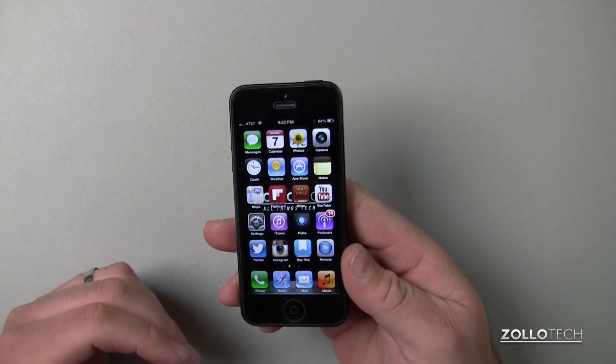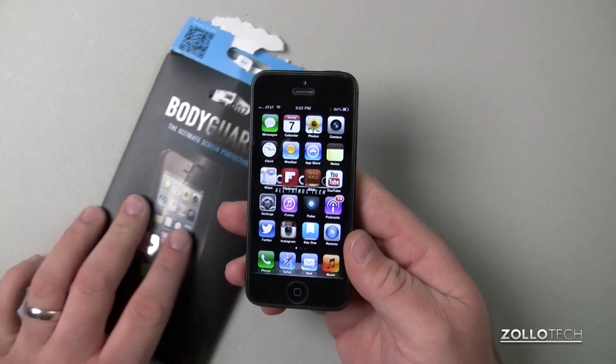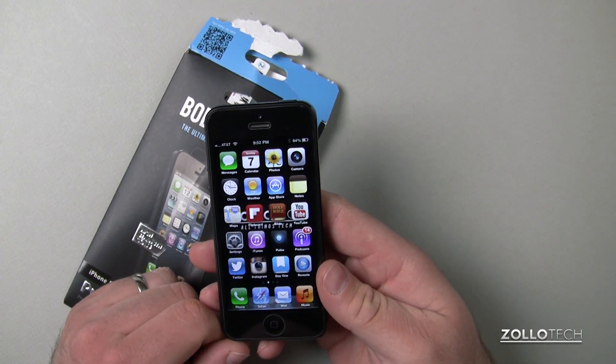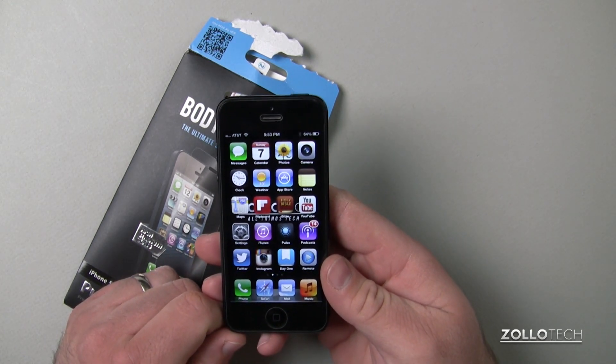Be sure to check back — I'm doing a screen protector comparison on glass screen protectors in particular, and this one is Bodyguards. If you haven't subscribed already, please subscribe. As always, thanks for watching. This is Aaron — I'll see you next time.